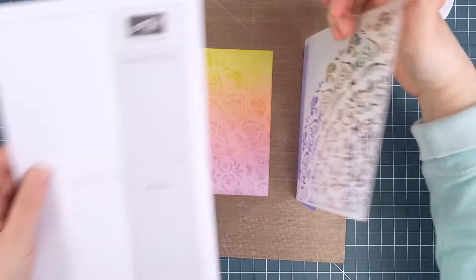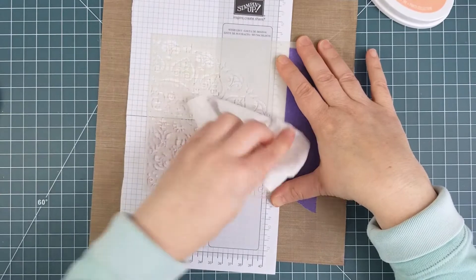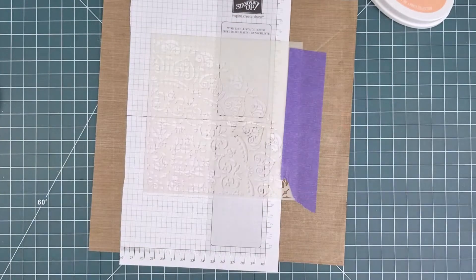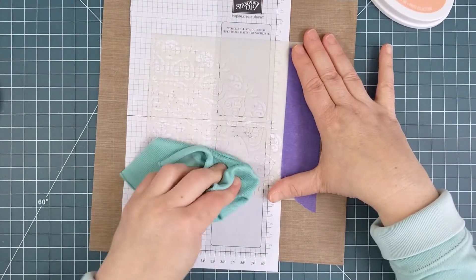When I was finished, I cleaned the stencil by putting a piece of scrap paper between the stencil and the panel and wiping it with a baby wipe. This just helped to ensure that when I went back to tap Versamark ink onto the panel, I wouldn't contaminate the ink pad and I didn't have to move anything.